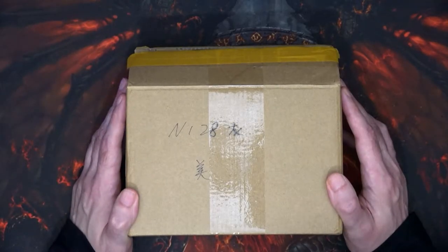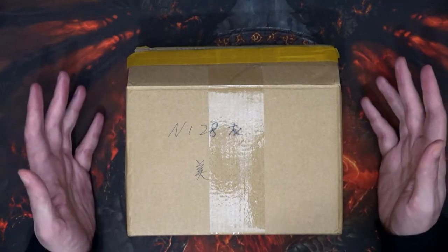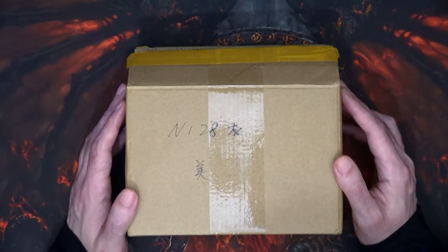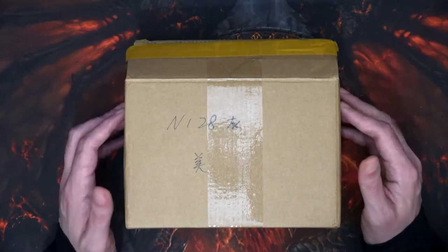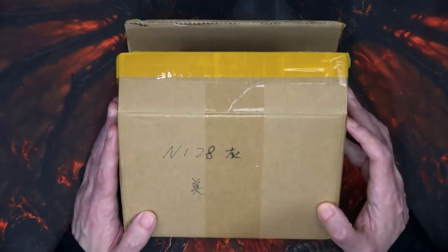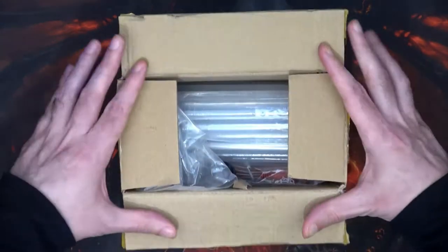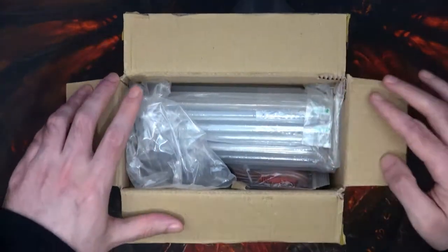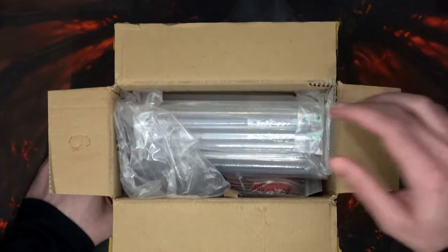Hi and welcome to another episode. What we've got here is the Christmas present I got from three of my friends. It was supposed to be a secret Santa but it didn't quite turn out that way. This is what I strongly hinted at that I would want. I also got some Steam games as well, but we had a bit of a budget between the four of us and they got some interesting things.